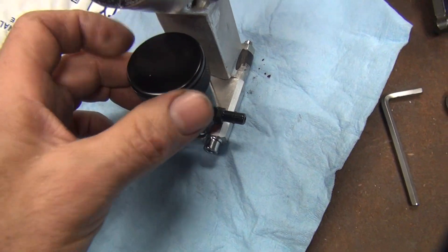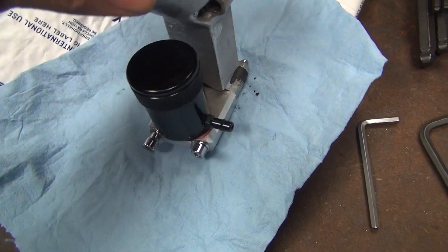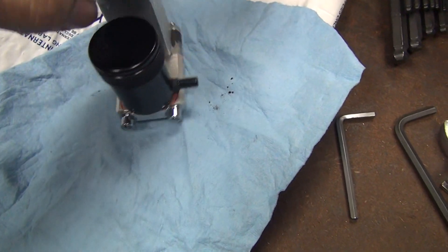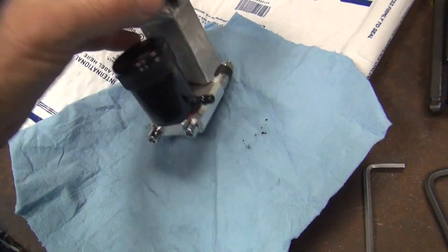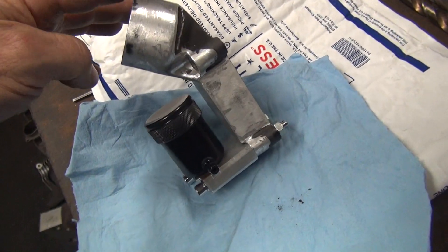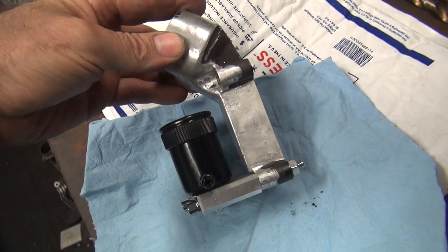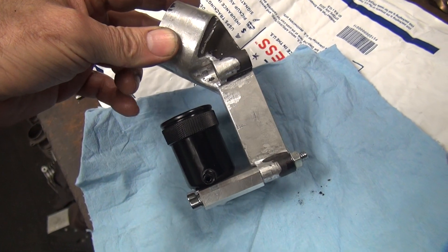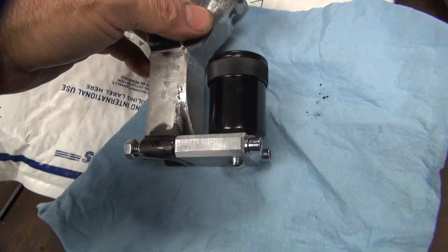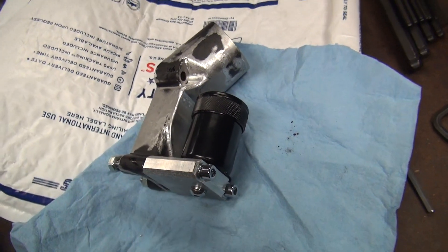That would really suck if you couldn't work on your brakes without disassembling the bike. There it is all the way down — that's what it all looks like. So let him clean it up the rest of the way and put the detail he wants on it. In the meantime, that's what it's going to look like on the bike. A relatively easy part to make, just a little time consuming — a couple hours of work. No biggie. We'll move on to the next project.